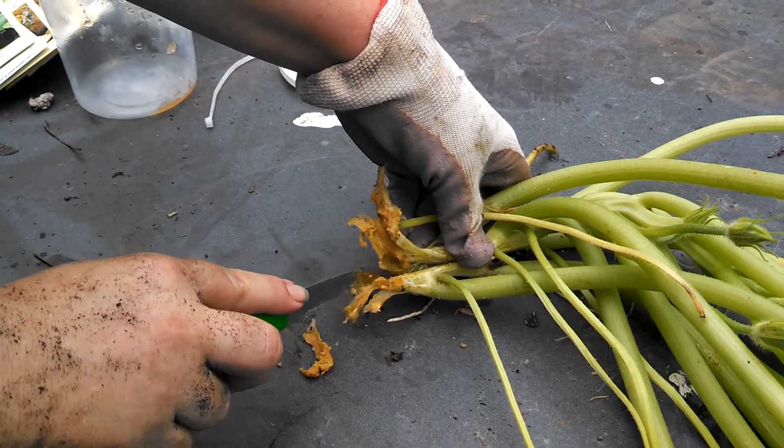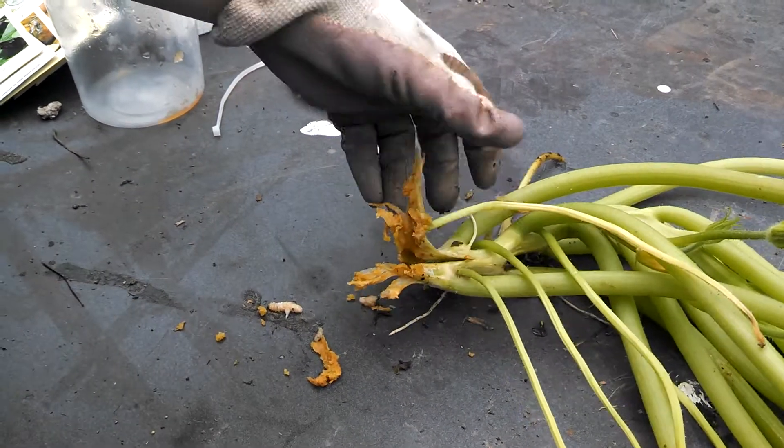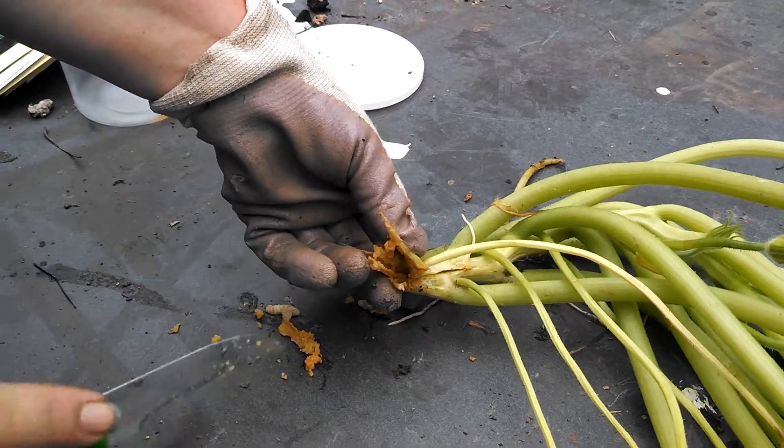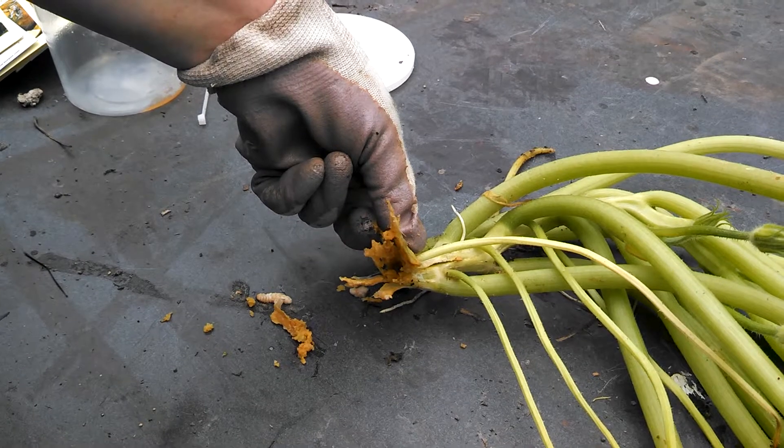Ideally you do this before the plant actually died or got cut. But once the surgery is done and you're sure they're all out, you would cover that in compost and pray for the best. Feed these to your chickens.